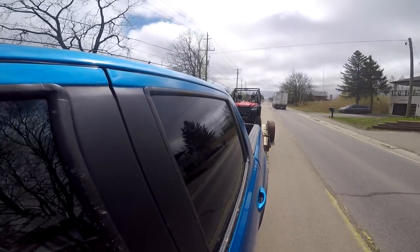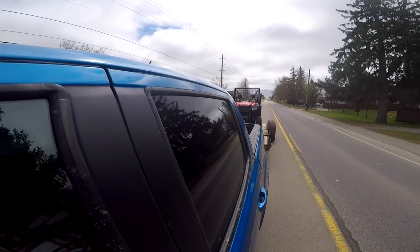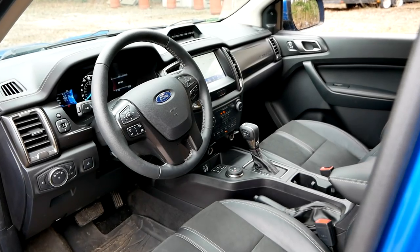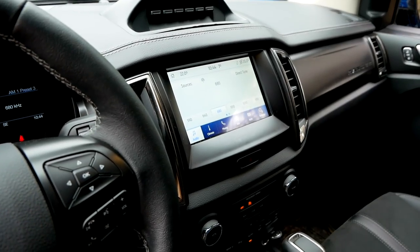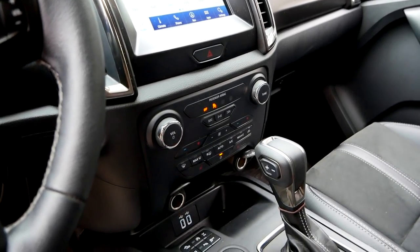I have no complaints about how it's been handling, but I do have a complaint about this interior — it is not good. It feels so old and plasticky, not modern whatsoever. When this truck came out in 2019 it was already an old interior being sold in world markets that they shipped to North America, so even when it was new it was never really new. Now two years on, I get in and I can't help but feel like it's so last-generation — because it basically is.